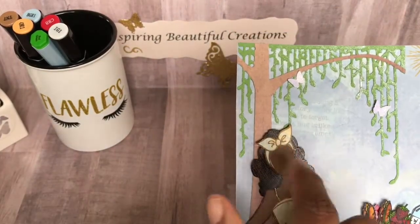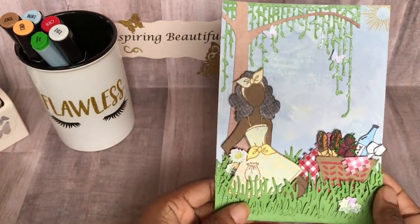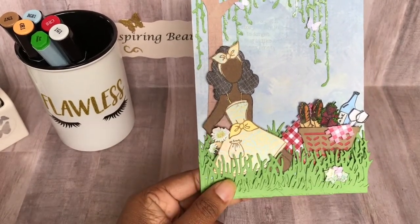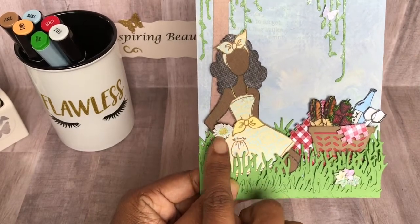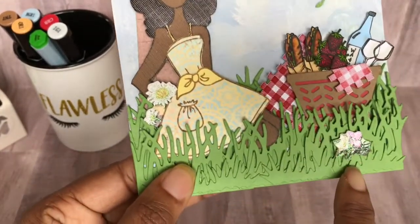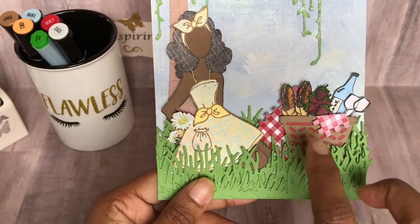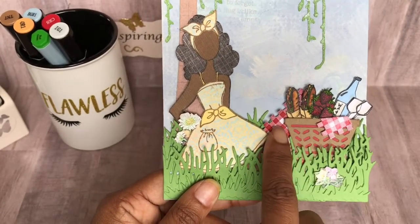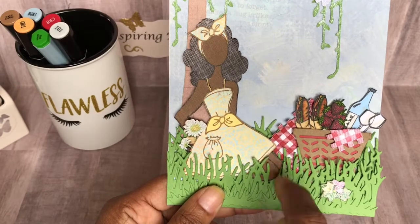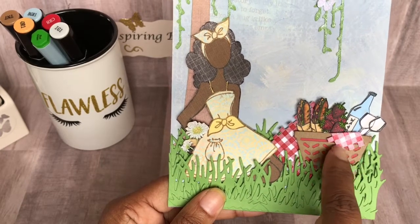Here you can see the weeping willow tree — I paper pieced another piece of paper for the tree trunk. And there's my Julie Nutting doll. I have her kneeling and leaning against the back of the tree, as if she's thinking. She has some little flowers in her hand, and these flowers came from a little sticker pack I had. And there's that basket — from the stamp set there was a piece that looks like a little blanket. I cut some pieces and ruffled the edges to make it look like a worn blanket.